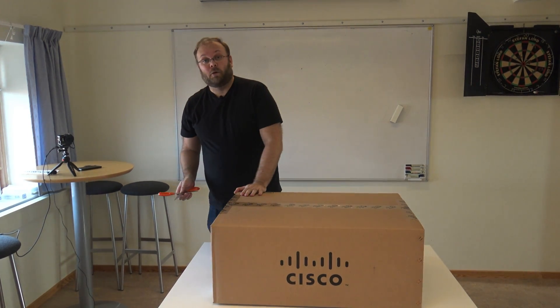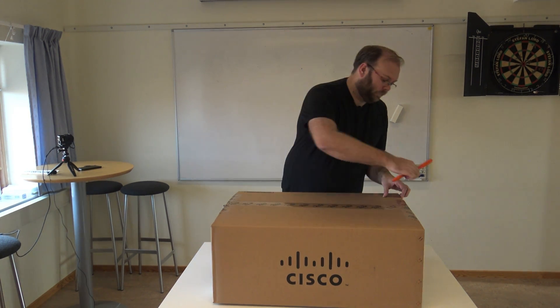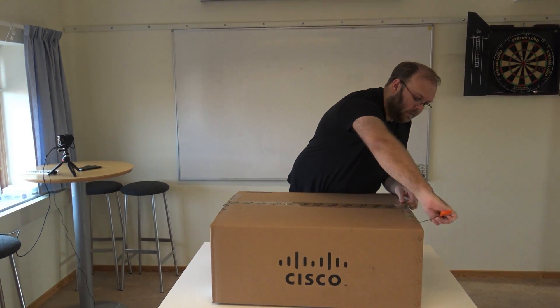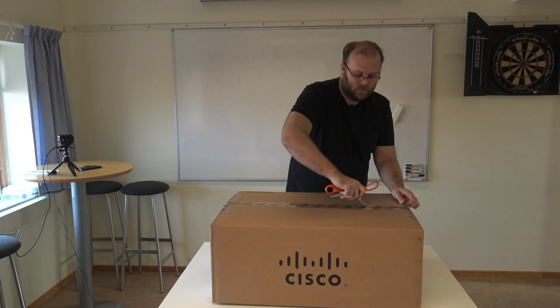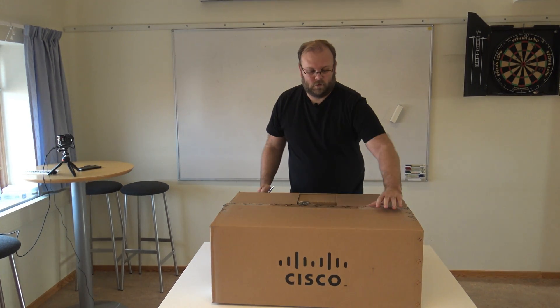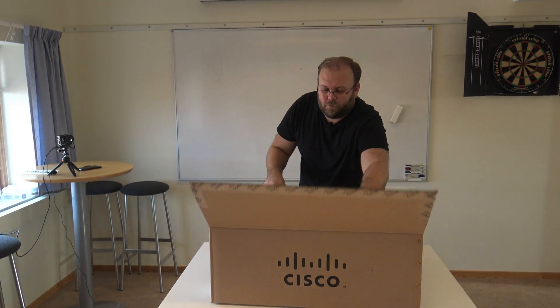So this is a huge box. Let's get rid of all the tape.